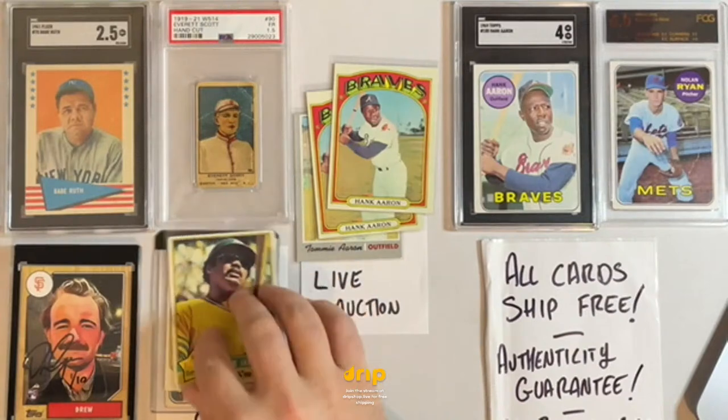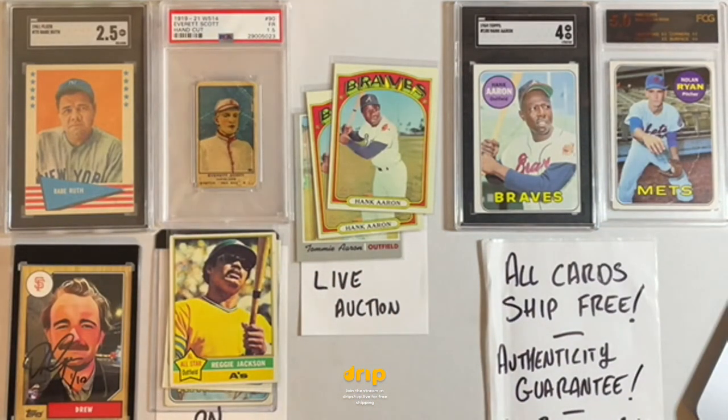We've got some Reggie Jackson raw cards on deck, one more raw lot after that, and then we get into some slabs. Also, tonight at 6 PM Pacific / 9 PM Eastern, we're doing a football thing — a pick-your-team auction of the Donruss Optic hobby box. We're also giving away a bunch of stuff Terrell Owens gave me: signed jerseys from teams he played for, signed rookie cards. It's going to be a ton of fun.